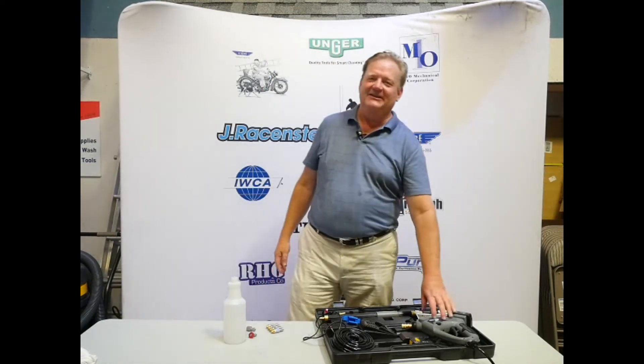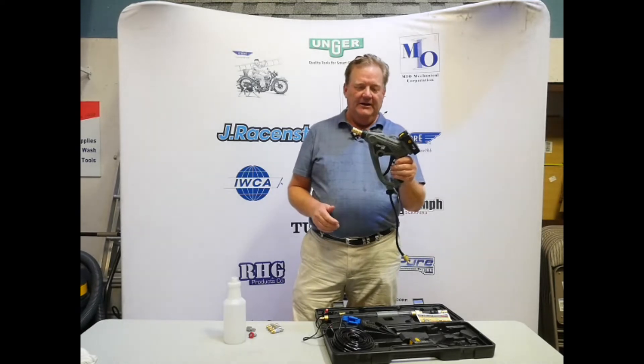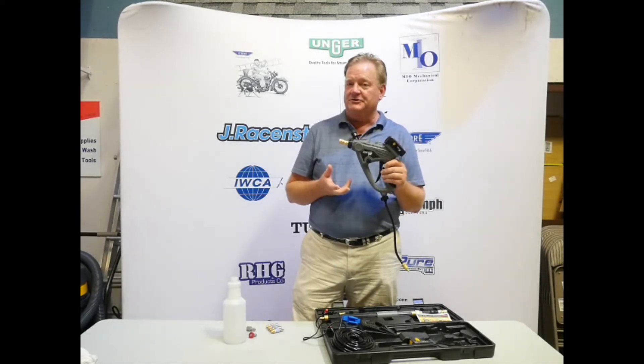Steve Blythe, J-Ray Sistine, and what we have here today is the version 2 of the IPS sprayer. It's got a lot of new features to it.